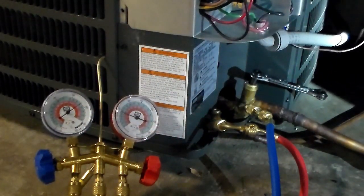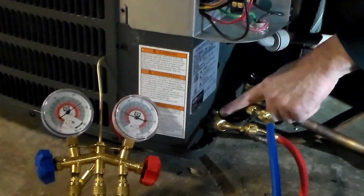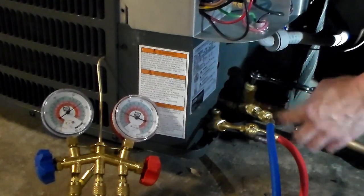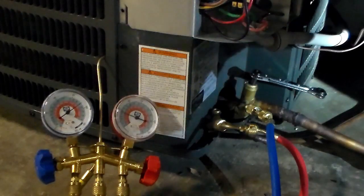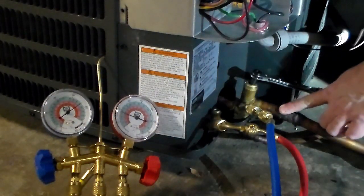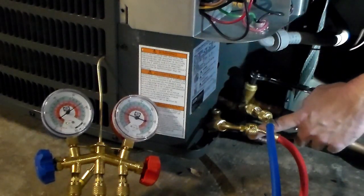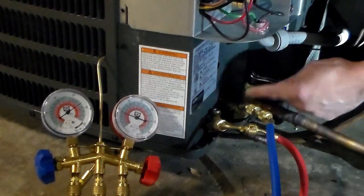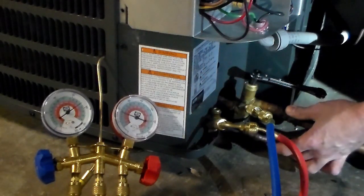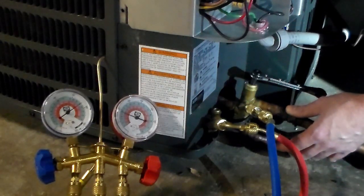Now the idea is we're going to run the compressor. The compressor can't push refrigerant out anymore because that liquid line valve is closed. So the compressor is going to suck everything through the suction line — pulling it through the liquid line, through the metering device, through the indoor coil, then back through the suction line into the condensing unit. Nothing can come out because we closed that liquid line. When we're all done, all the refrigerant will be locked inside the condensing unit and there won't be anything in the pipes or on the indoor side.